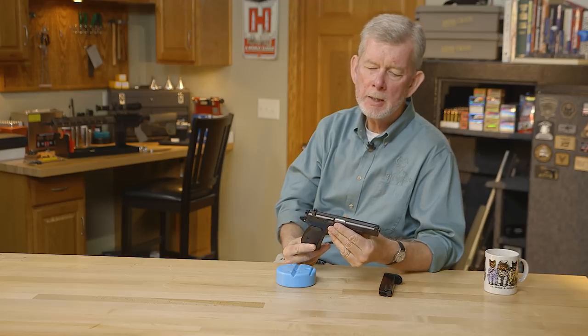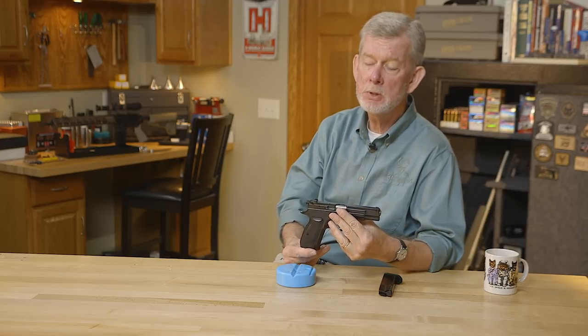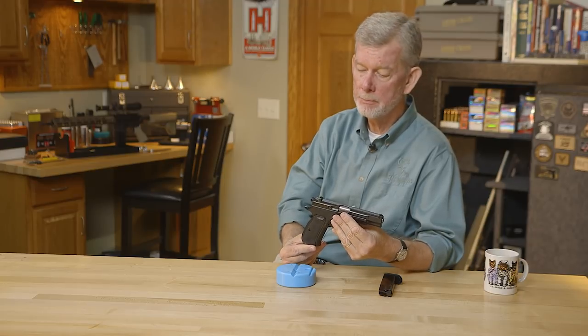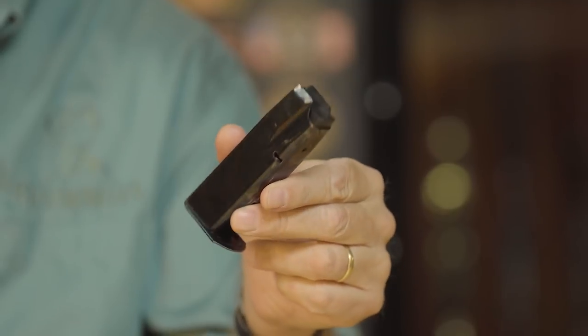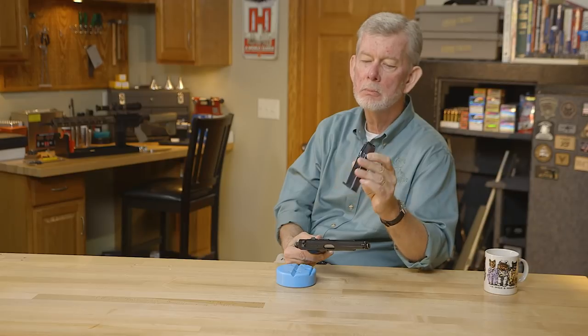Let's look at the design and what they did the same and what they did different, because this has a lot of Browning features in it along with a few Beretta features, Walther features. The magazine, like many others, goes way back like the High Power magazine — double stack, steel construction, nothing new there.